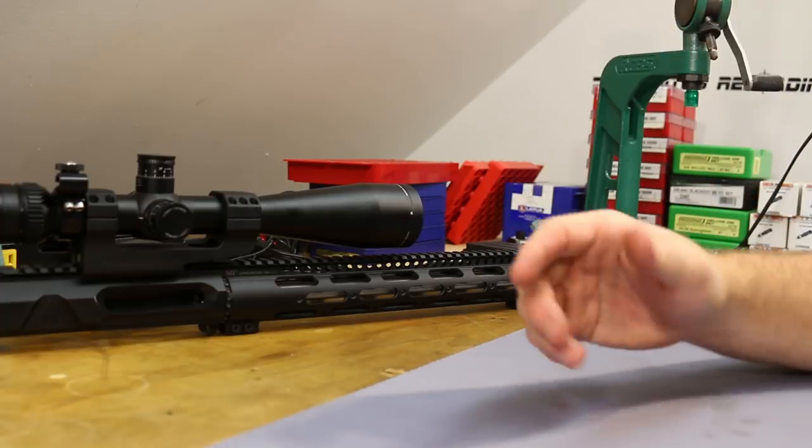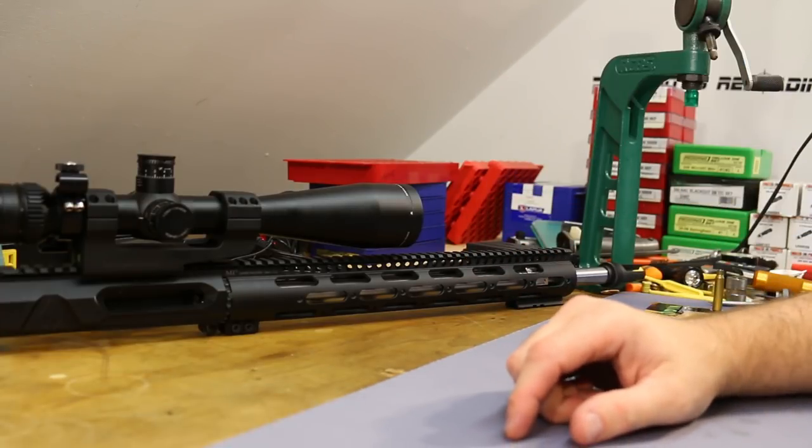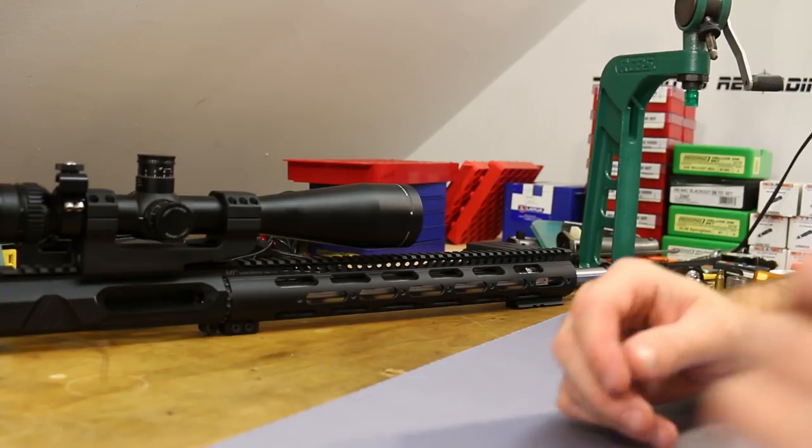Factory ammo is from Nosler; I don't see anybody else selling it yet. Most of it is about $1.25 to $1.50 a round, so at least for the time being this is going to be a hand loader's cartridge.